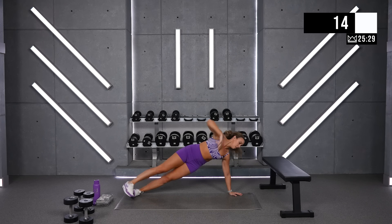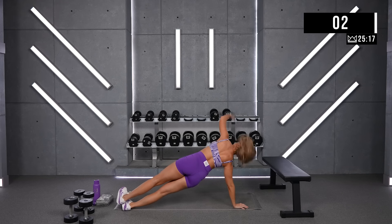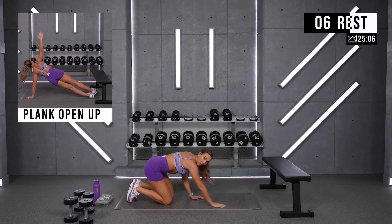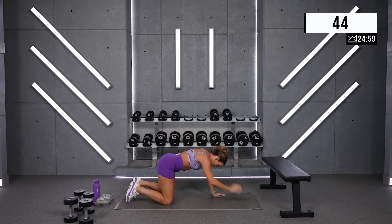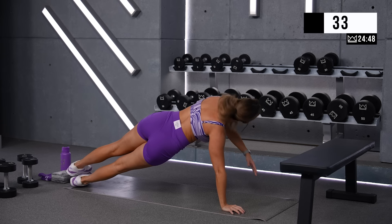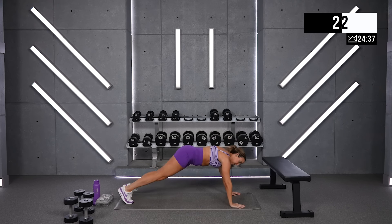Last one — three. Rest, good job. Now if you want to grab a light dumbbell, leave it here. Every time you open, you can pick it up. Or just increase your efficiency getting from side to side. Three, let's go. Keep your hips up. Good. Hand stays under your shoulder. You're doing great.